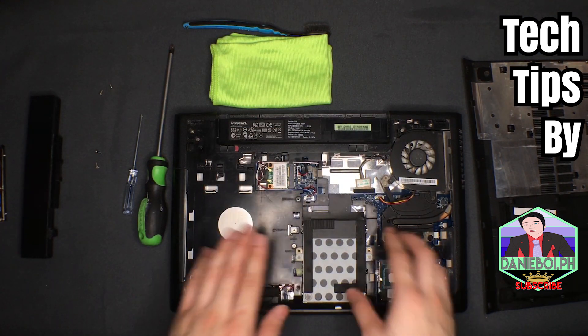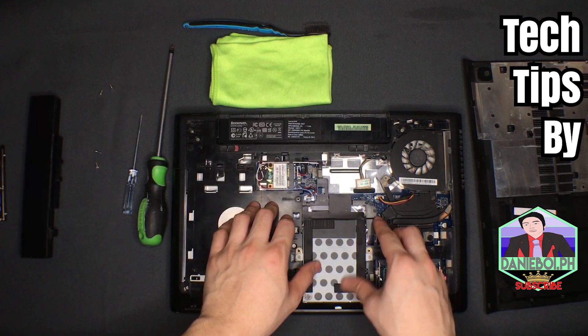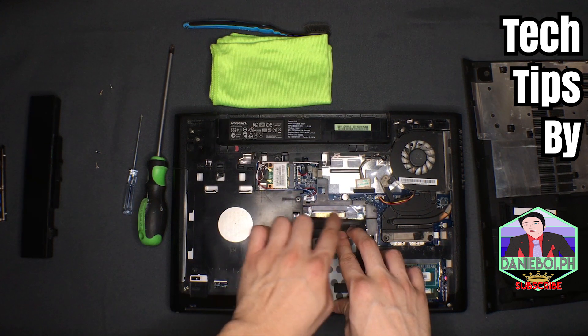Now let's put the back panel back on. The next thing we need to do is push it away from us and make sure you hear the clicking sound as it snaps into place.